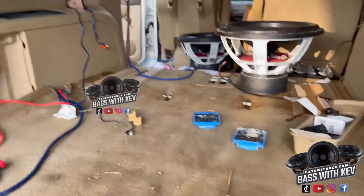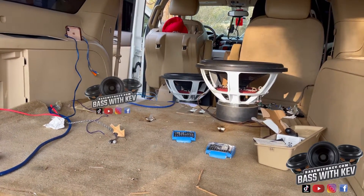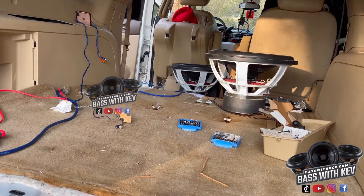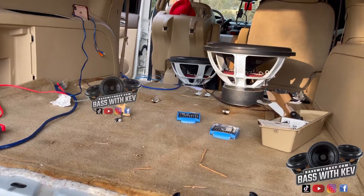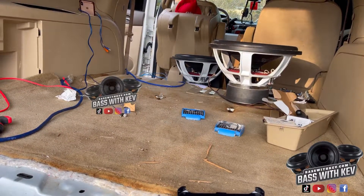All right, looking a little bit better — I got a little bit more to go to get all the RCA cables out of here. They're running all the way up to the center console, so it won't be too hard because I already have the console out in the middle. That'll be simple — I gotta go and do that.